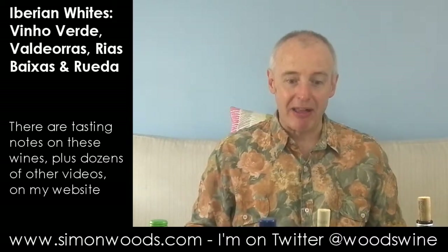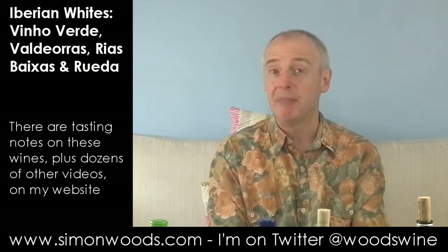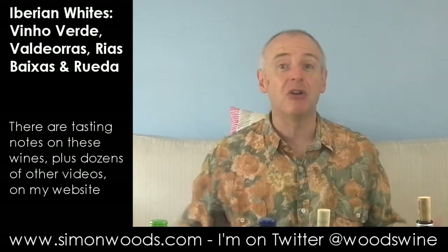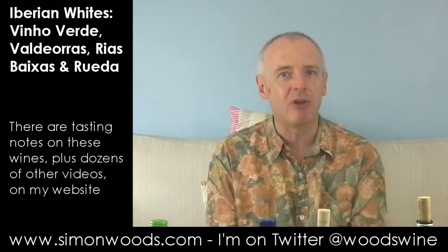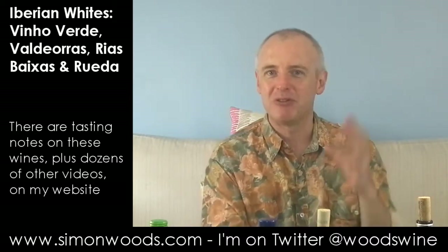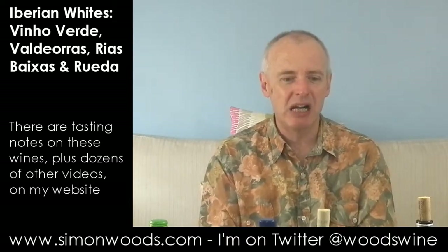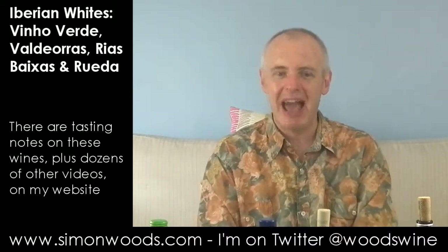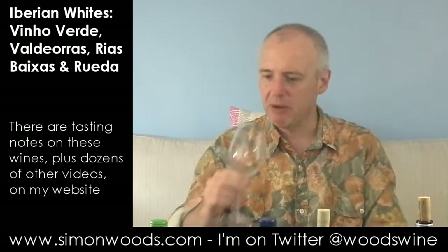That will go down well with Sauvignon fans. But the good thing is there are some people who find Sauvignon a bit shrieky. Here it has got a little bit more grown-up character. I've got those nice flavours — green gauge, the citrus, the bit of apple and pear — but with a bit more texture and a bit less yap. And I do like that.